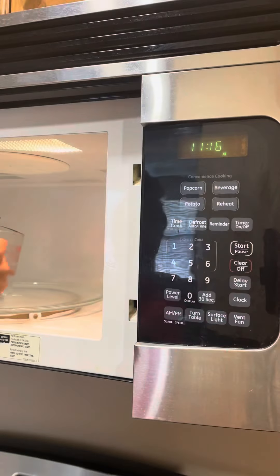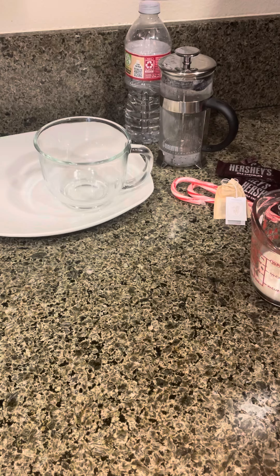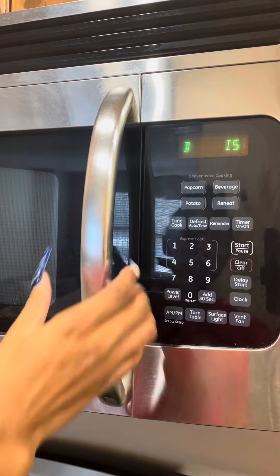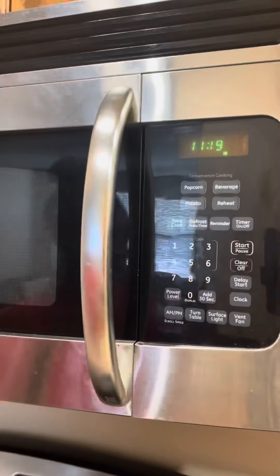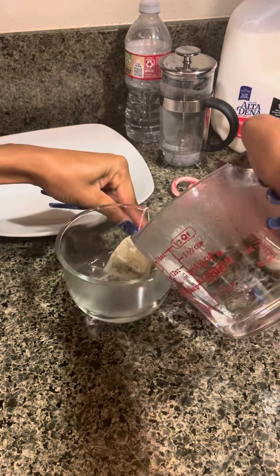While that's in there, I'm gonna pour about a fourth of a cup of milk. Keep in mind, if you're handling this with kids, please make sure you help them out because things are hot. This is the vanilla mint tea that I'm using from Divinity Remedy.